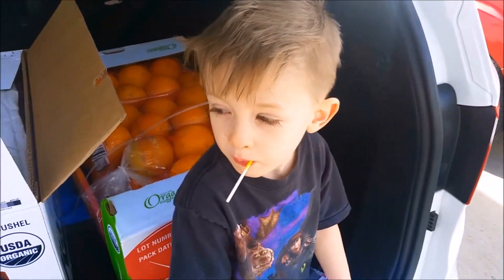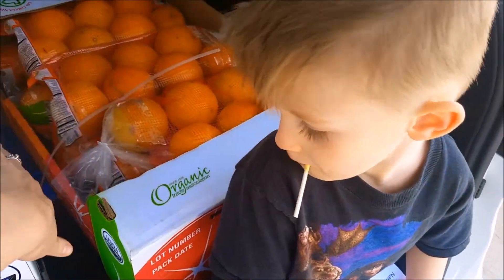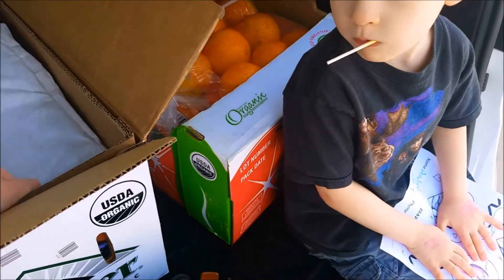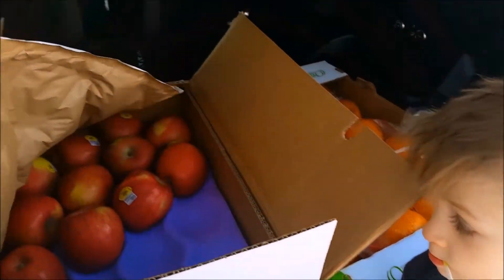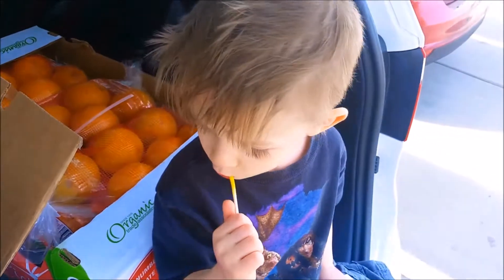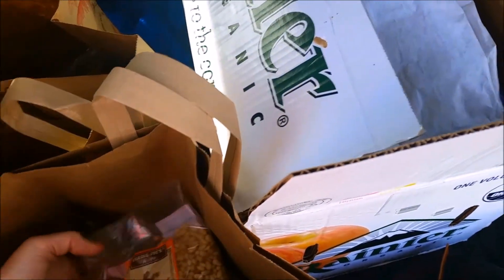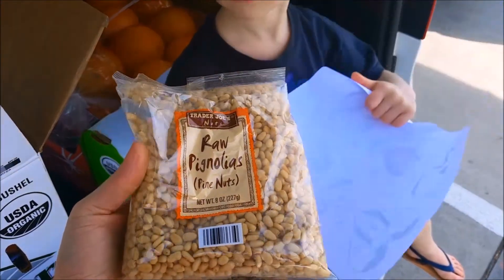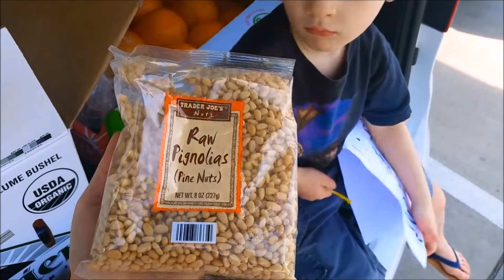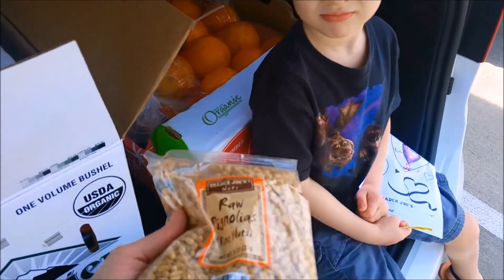That's what you call Trader Joe's! Look at all this wonderful food we got — a whole case of oranges. Check these out, they smell really good. I have never had these before even though I've been a vegetarian for over 11 years. These are pine nuts.